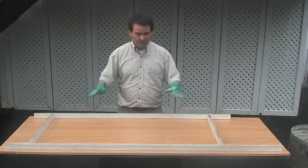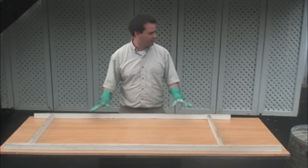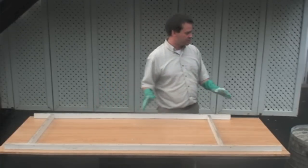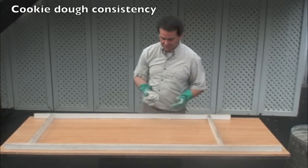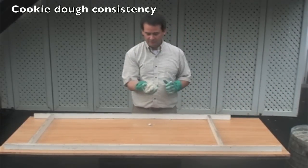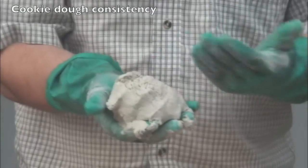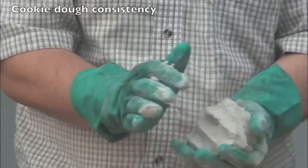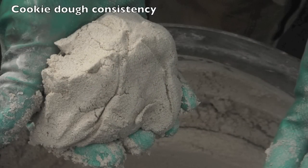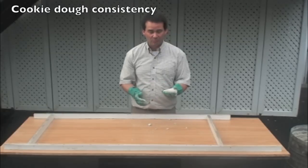Now that we've oiled it up and we're ready to put our concrete into the form, I'll show you the consistency of the concrete. You notice it's not running out of my hand, it's not slopping around. It's nice and tight — you can actually make a nice little tight ball with it and it holds together very well. That's the kind of consistency that we want.